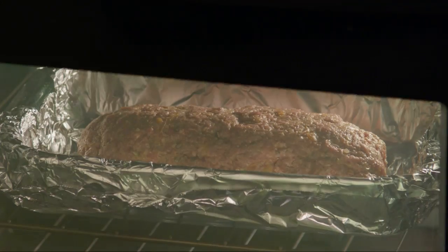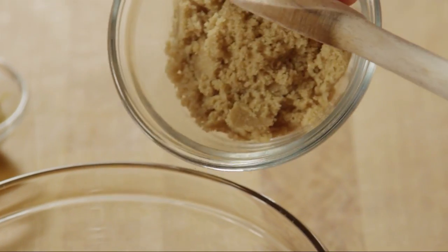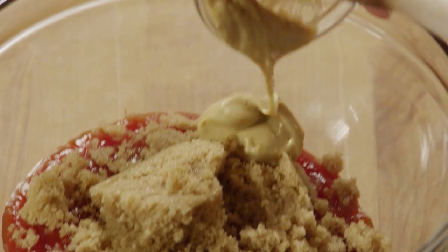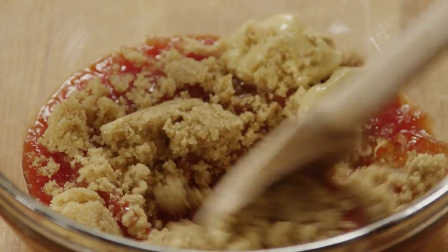While it's baking, let's mix up the glaze. To a half a cup of ketchup, add a quarter cup of packed brown sugar and 2 teaspoons of Dijon style mustard. Stir the glaze until the ingredients are combined.